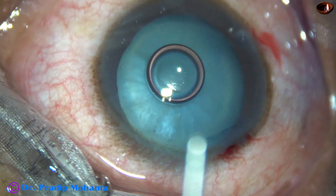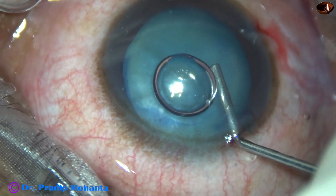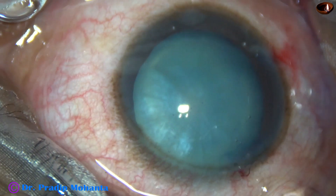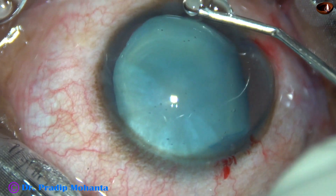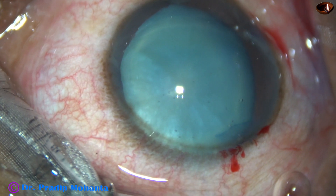The anterior chamber is filled up with 2% hydroxypropylmethylcellulose. I do not use sodium hyaluronate in these white cataracts, not even in intumescent cataracts.